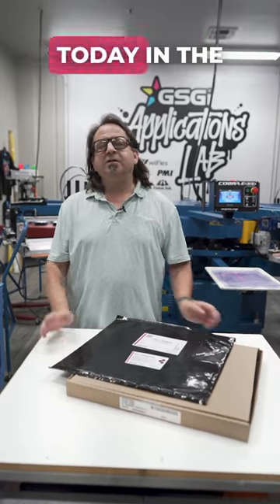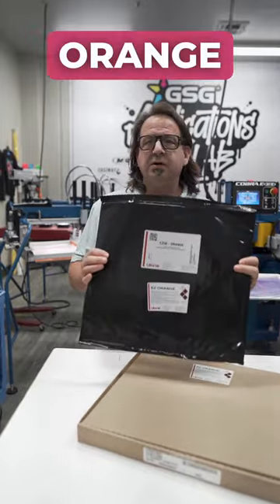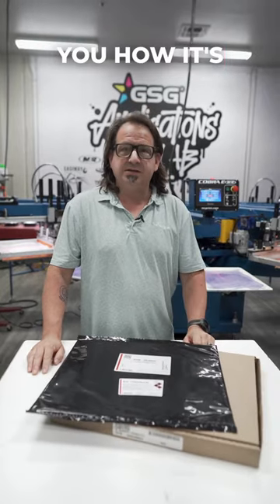I'm Mark Suodolik with GSG. Today in the Applications Lab I want to show you how to apply Ulano Easy Orange capillary film to your screen. So let's take the film and go out to the screen department and I'll show you how it's done.